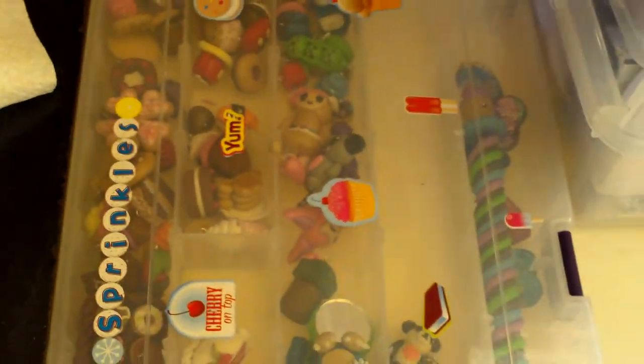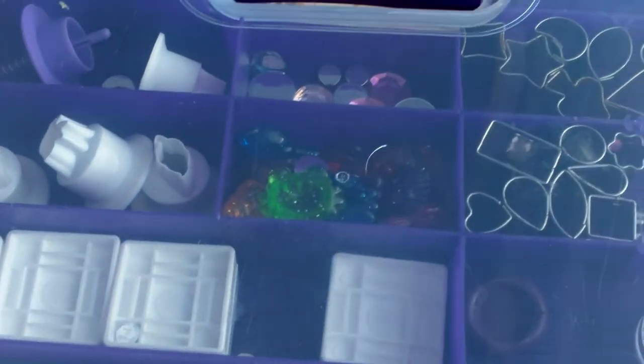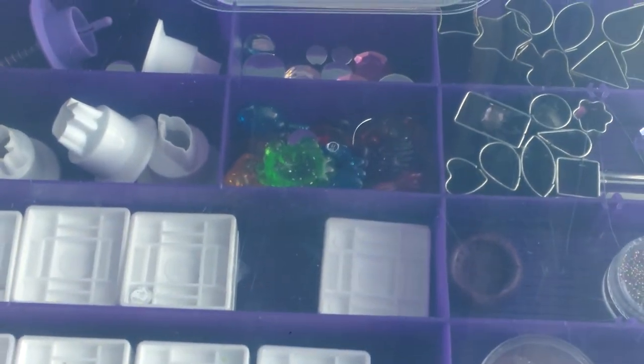Okay, I'm almost done. Last but not least is my charm box, which I will not be doing a detailed tour of unless you guys want me to. So this is All Things Cupcake 2000 and I hope you enjoyed this craft table tour. I'm sorry this video is so long. Bye!